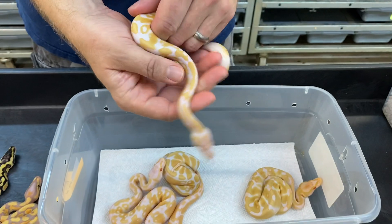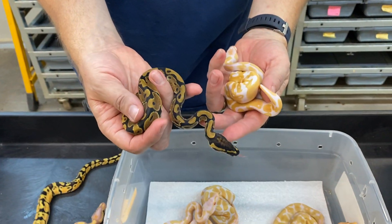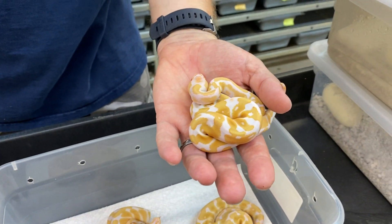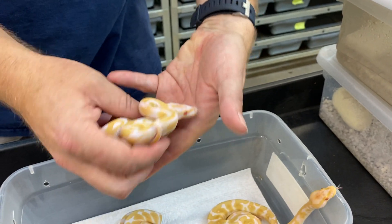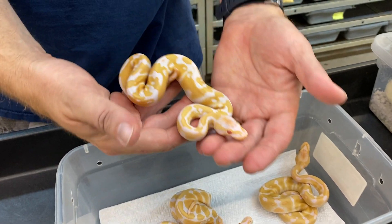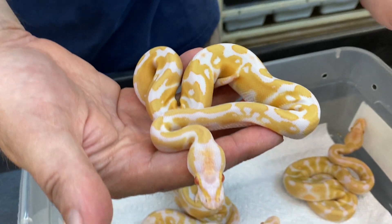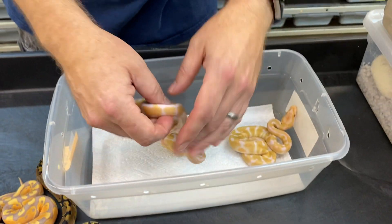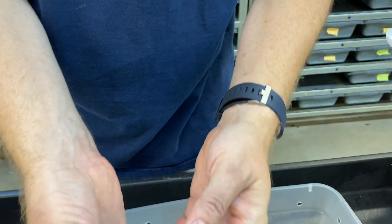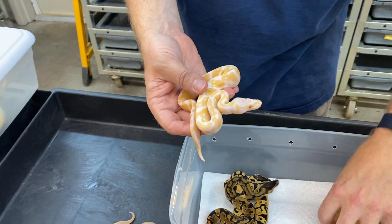That's a male. This is a male too and obviously isn't a banana. This one is a male, and most likely because it's a male maker, this one most likely is a banana — but it's impossible to tell unless you raise it up and breed it out, because it looks just like a pretty typical albino. This one's a pastel albino and also a male.